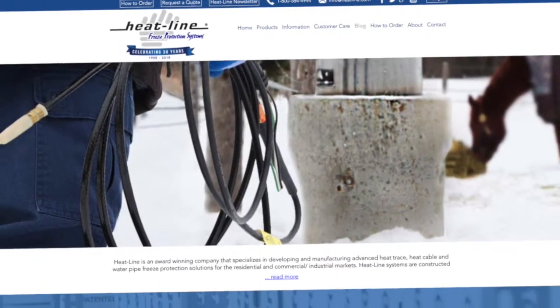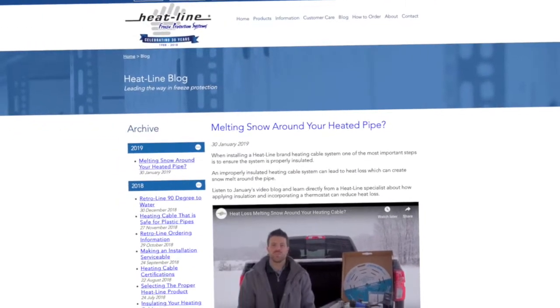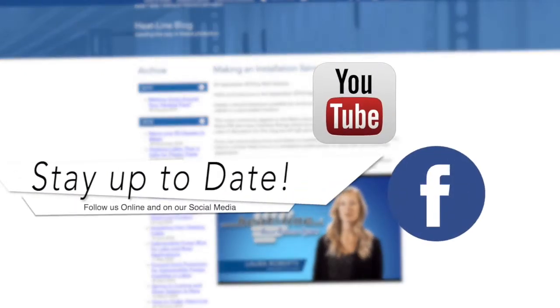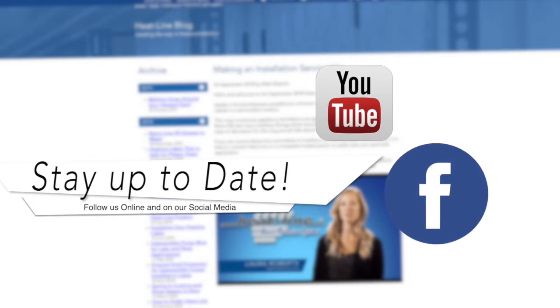We hope you found this vlog helpful. We will continue to release a new video vlog monthly, so please stay up to date by signing up for our email newsletter or our social media pages found on our website at www.heatline.com. Thank you for watching.